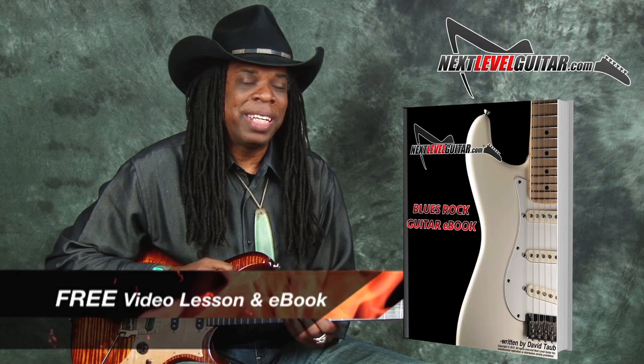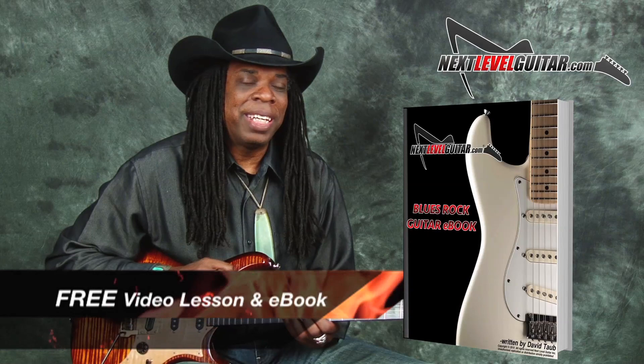This is Larry Mitchell and I'm here at NextLevelGuitar.com — thank you for watching and checking out the licks. That's one of my licks of the week. Don't forget to click on the link below for the free ebook and video lesson. Check out the minor pentatonic lick with the major third stuck in and have some fun with that in different keys.